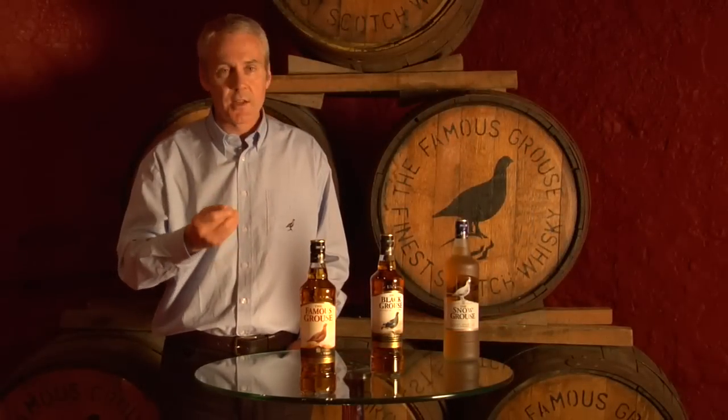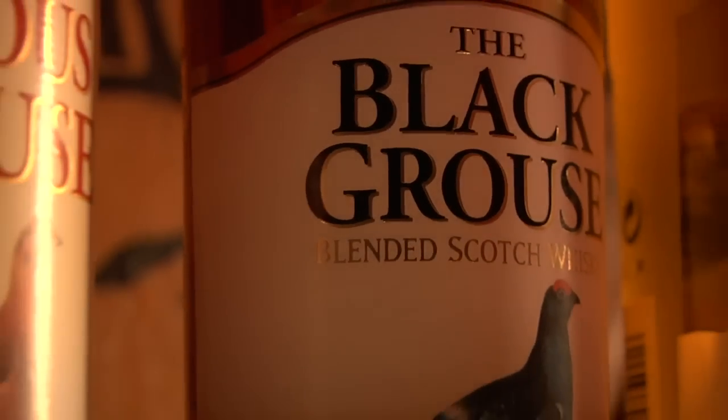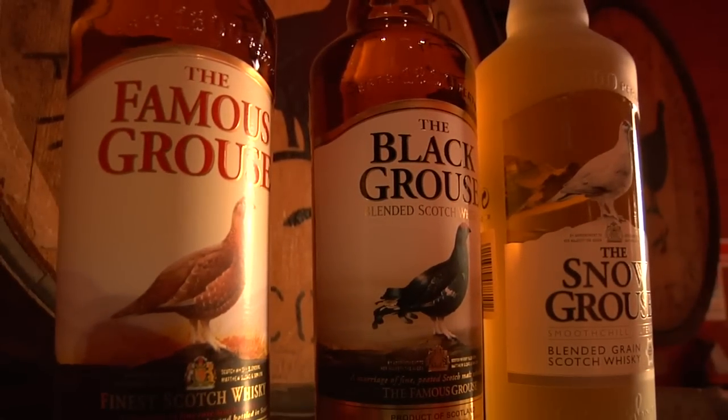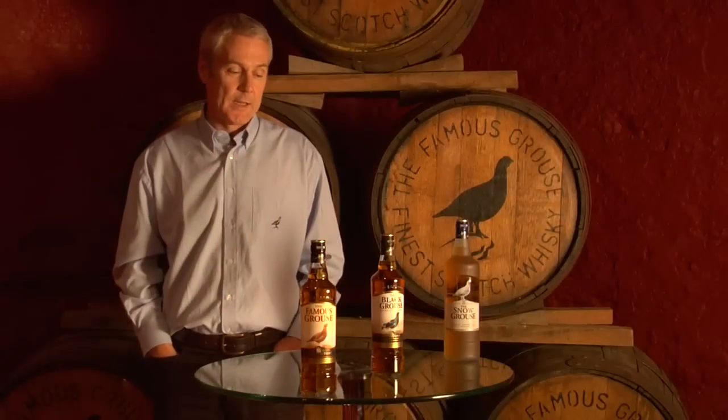it actually goes gloopy, it goes thick and viscous, and has a lovely, lovely mouthfeel which is sweet and long. So there's quite a lot of different ways that you can actually drink the Famous Grouse in its family of flavours.